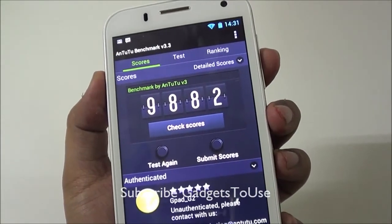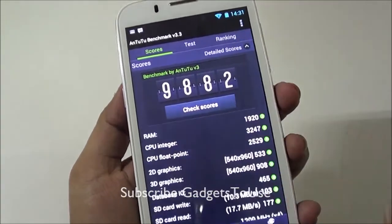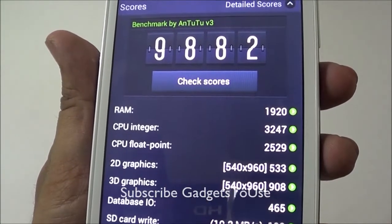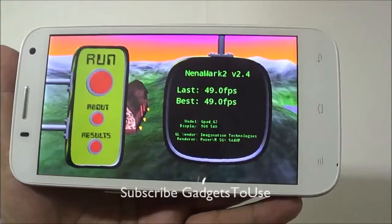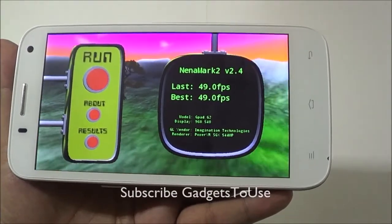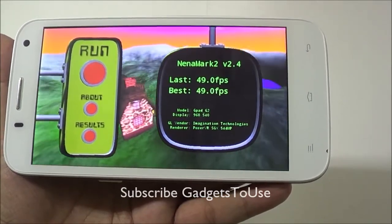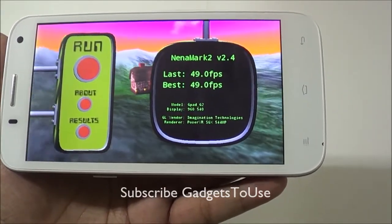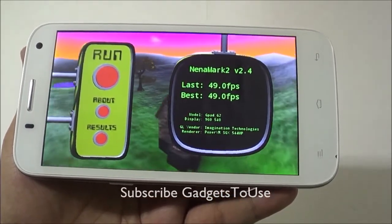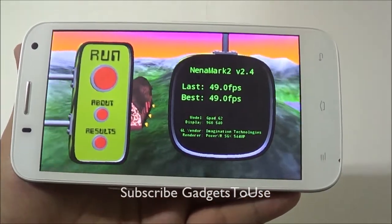The benchmark score on this device is 9,882 — decent for a device in this category. The CPU performed well but RAM scored slightly lower. The Nenamark score is 49.0 fps, which is pretty decent. The device can run casual games like Temple Run 2, Subway Surfers, and Angry Birds, and also handles graphic intensive games like Dead Trigger, Frontline Commando, and Need for Speed fine.